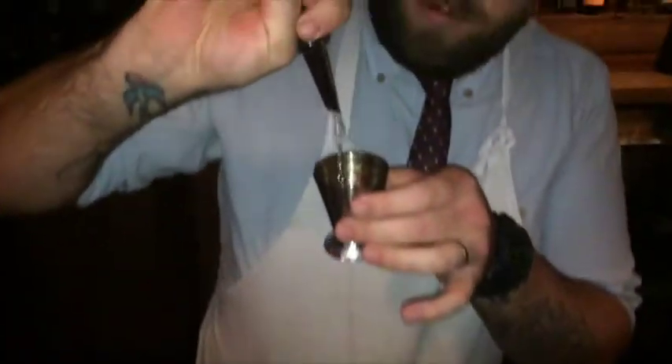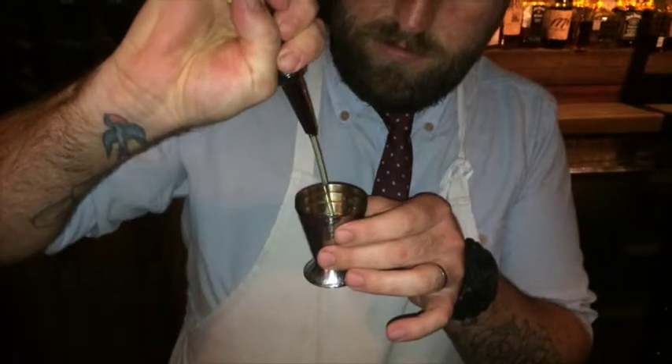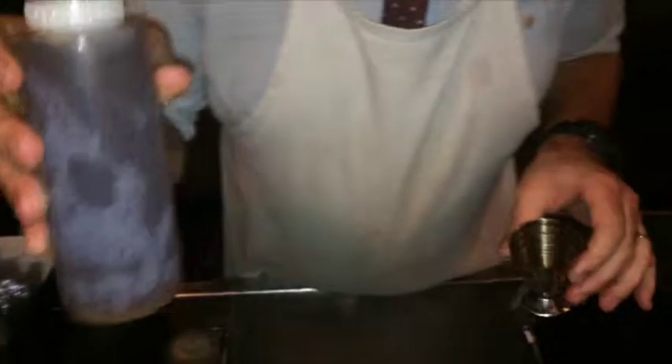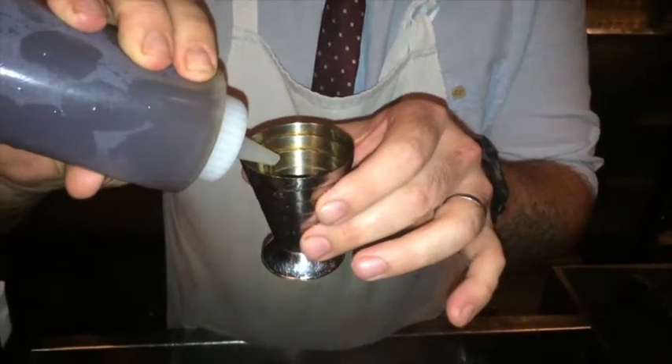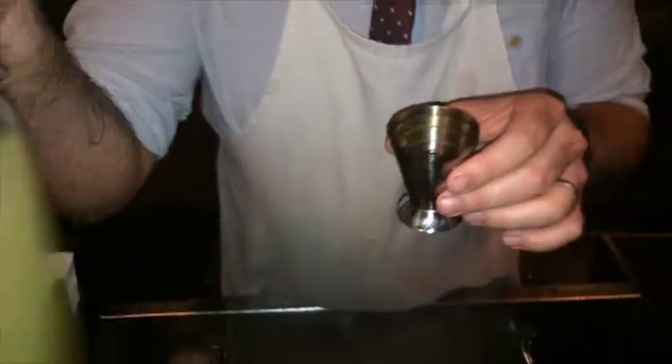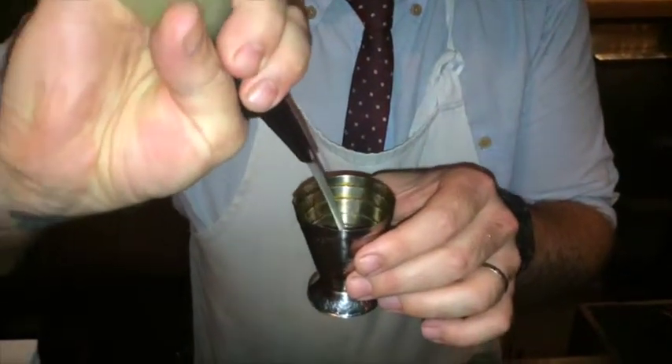We're going to add 60ml of that one. Instead of sweetening with sugar, we're going to sweeten it with honey this time. This one's just got 15ml of honey water, and 30ml of lemon sour, and then 15ml of the egg white, just to give it a beautiful texture.